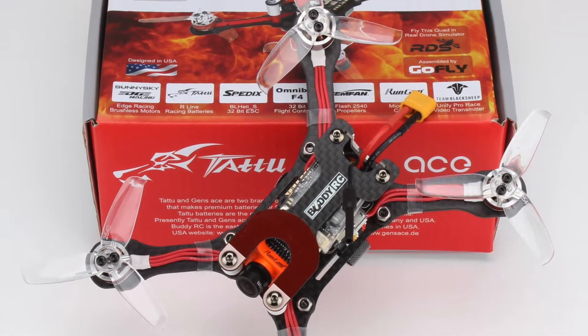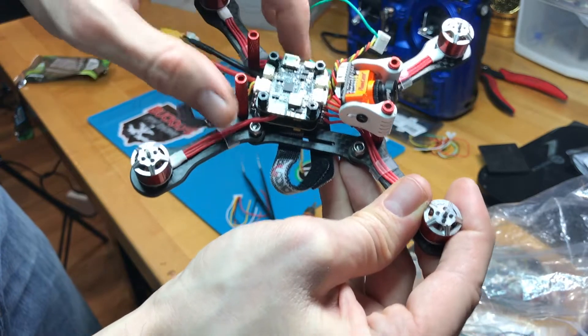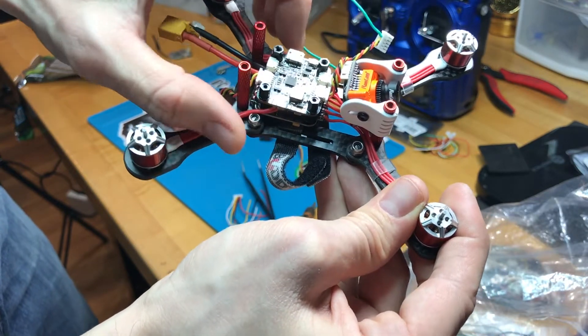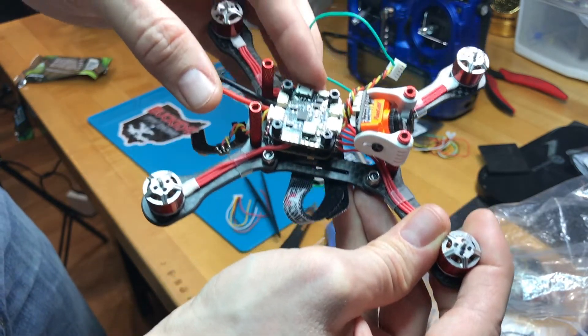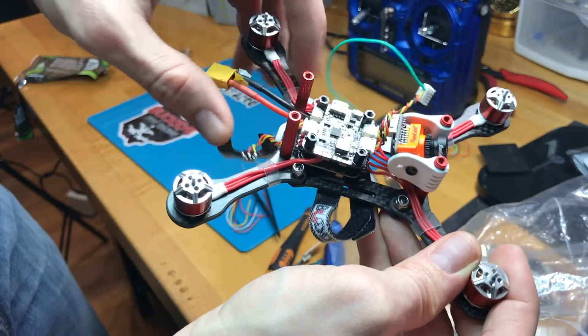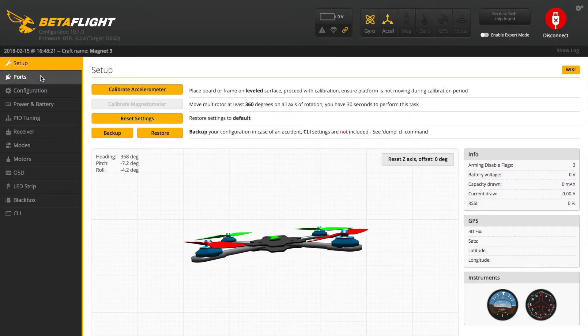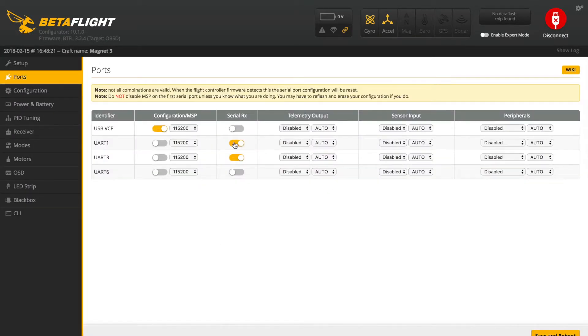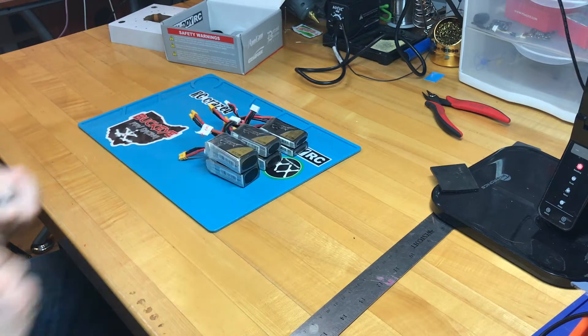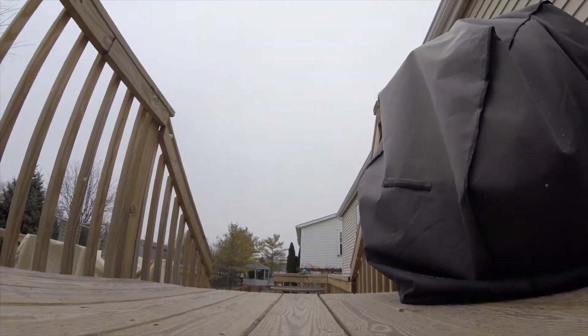In my previous video I covered a first look at the BuddyRC Magnet Stretch 3-inch FPV racing drone. In this video I'm going to go over how to wire up your receiver — I'm wiring up an S-Bus receiver but I'll also show you how to do it with a Spectrum receiver. Then we'll go into Betaflight to configure the flight control board, and I'll show you tests using 2S, 3S, and 4S batteries, including strapping a GoPro to the top.